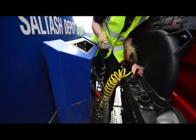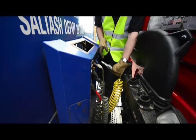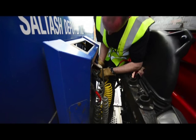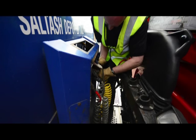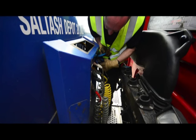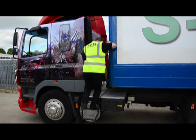We secure the red emergency line, then both electric lines go on, followed by the service line — the yellow line. Now all the air and electrical systems to the trailer are connected and ready for use.